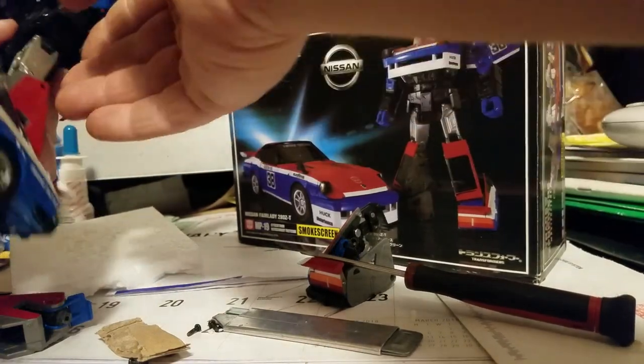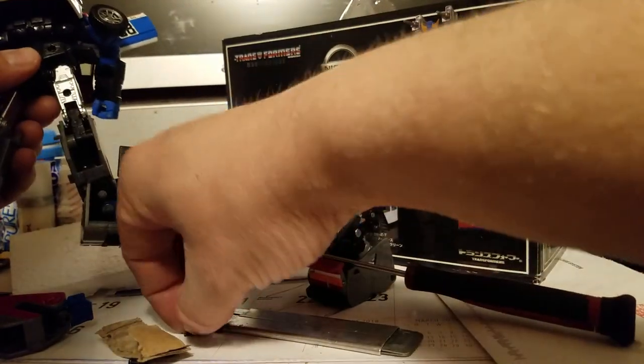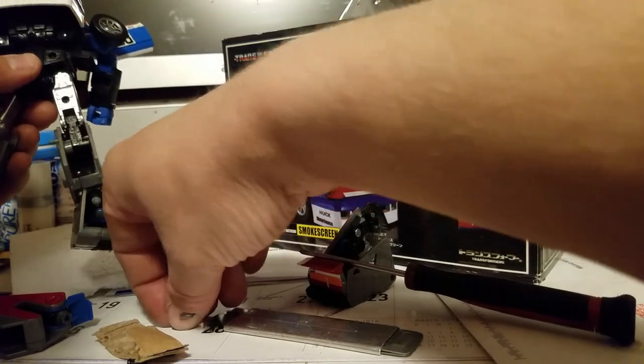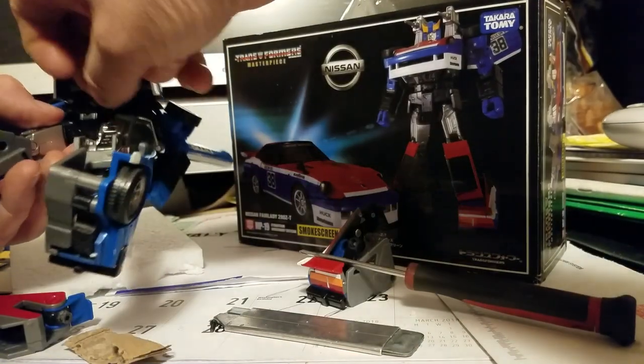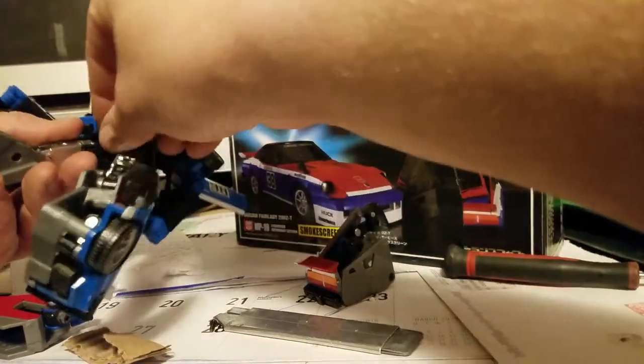With Masterpieces that I get, I mess with them, I transform them, I pose them, and I put them back in the box. I put the screw in backwards.